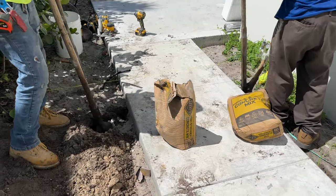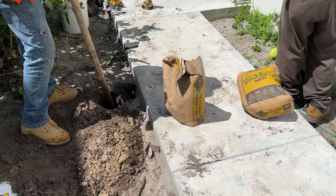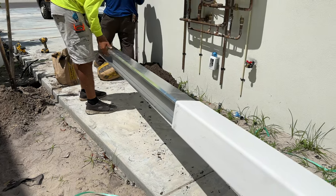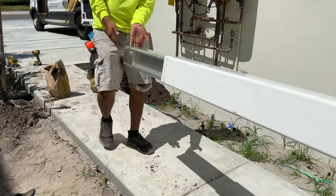Holes are dug for the posts that will surround the gate. The plans require the PVC post to be reinforced with an aluminum I-beam to prevent the post from sagging from the weight of the swinging gate.